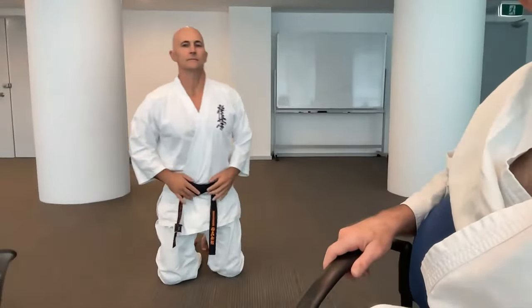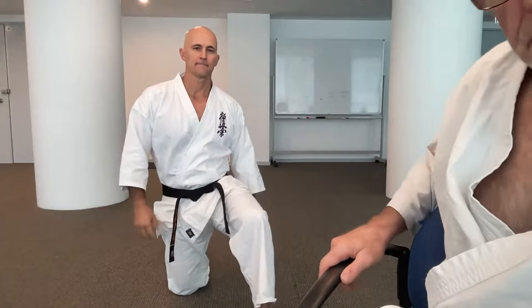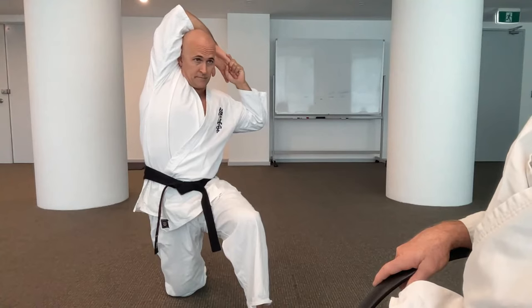I'd do what I do for me — it doesn't necessarily mean it's going to be for everyone. We have the traditional Kyokushin warm-up, but Mitch also emphasises some things which we like to look at. For example, the hip flexor stretch. The hip flexors are the muscles in front of the hips which lift your legs up — very important, but we tend to neglect them somewhat.